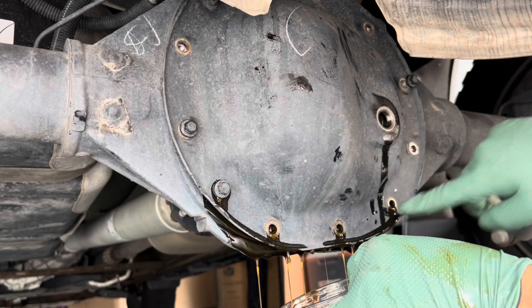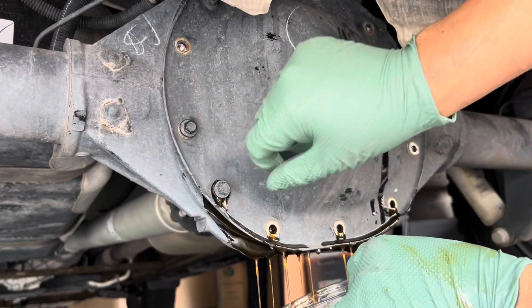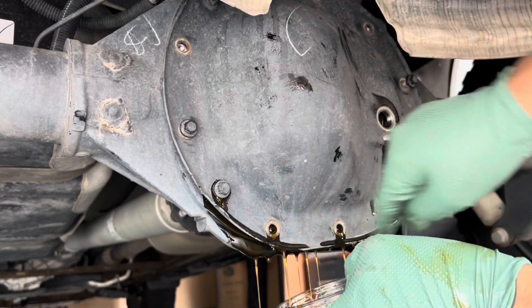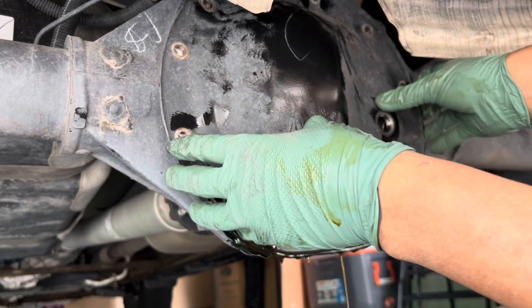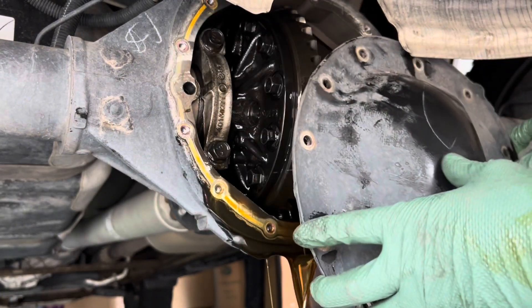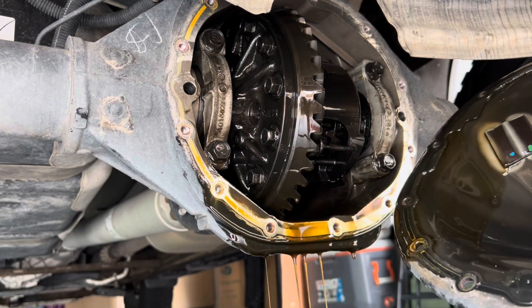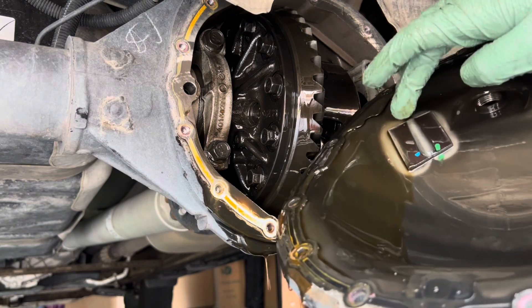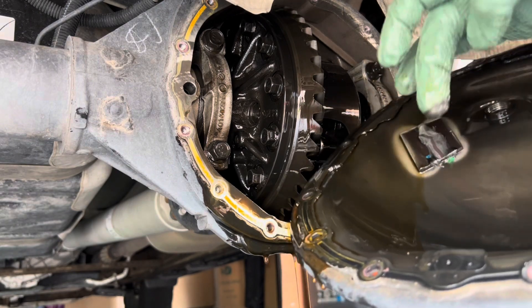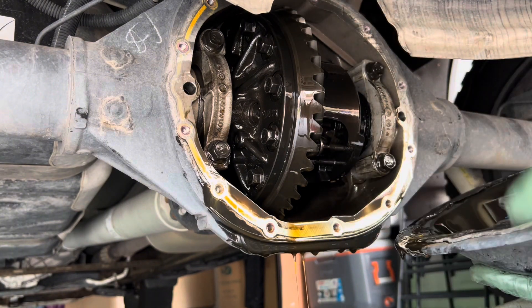One thing I like to do is remove all the lower bottom bolts first. That way, when I take out the tops and start loosening those up, I'll be able to let the fluid drain. Loosen up all the bolts — and there she is. Kind of get an idea how dirty it is. There's a magnet there — we will be cleaning that — and there is some material there, so we'll clean it out.